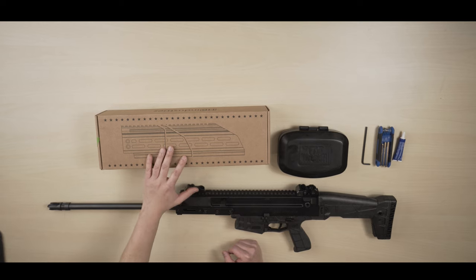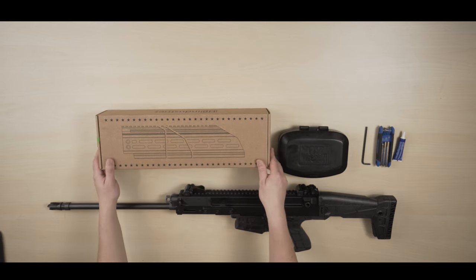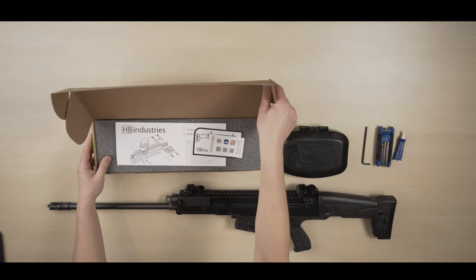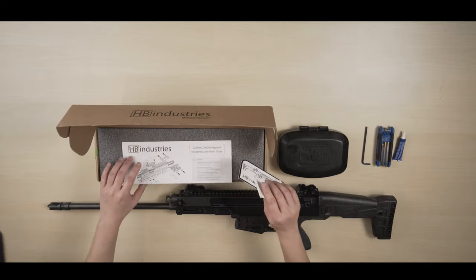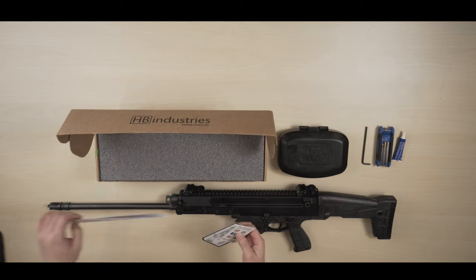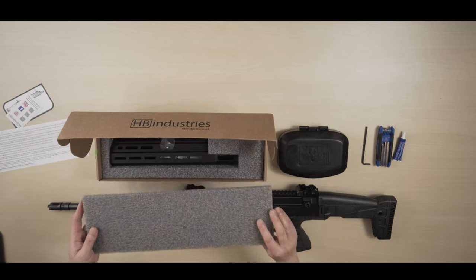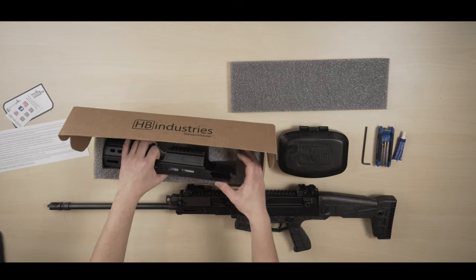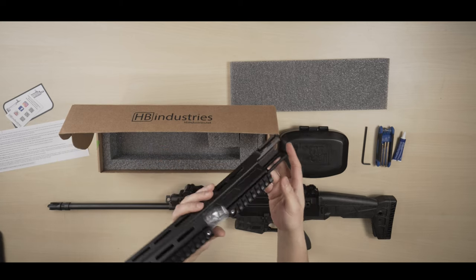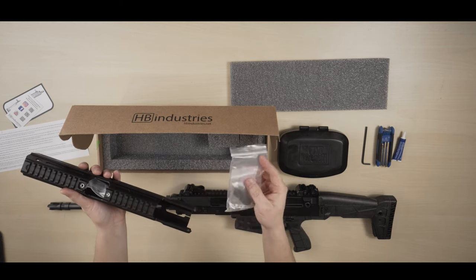That's the reason why I got the 13 inch handguard from HBI Industries. Let's take a look at it. It comes with the manual and some stickers. This is the handguard — it's very well-made, my first impression — and it comes with some hardware for installation.